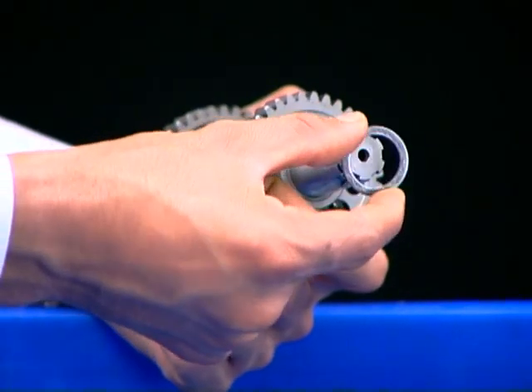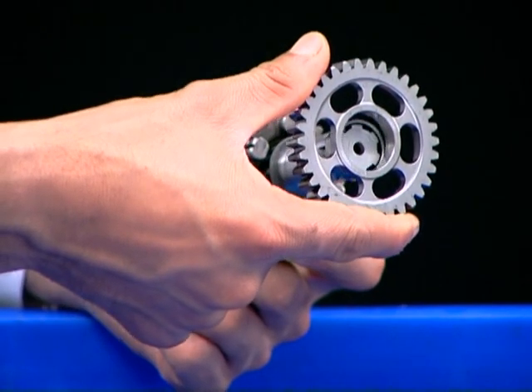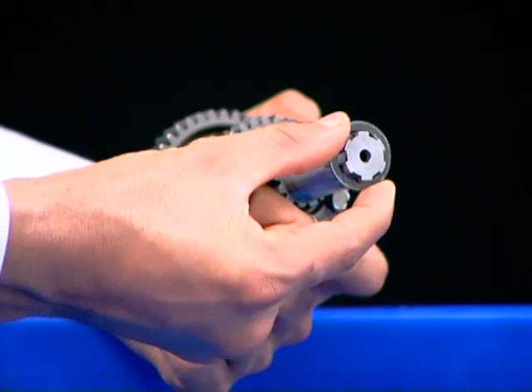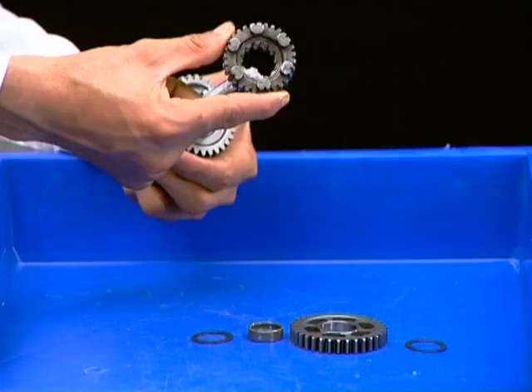Remove thrust washer. Remove C2 gear. Remove bush. Remove thrust washer. Remove C5 gear.